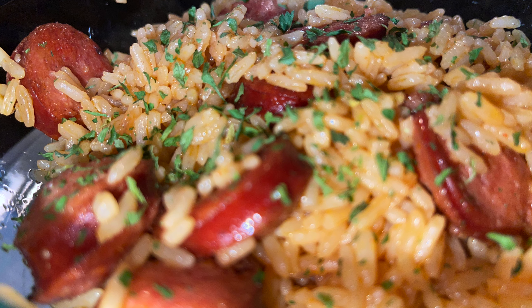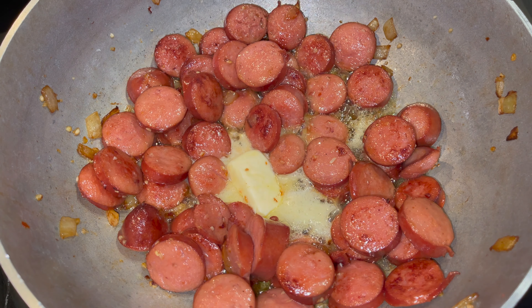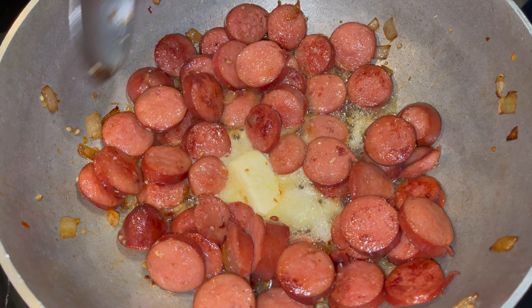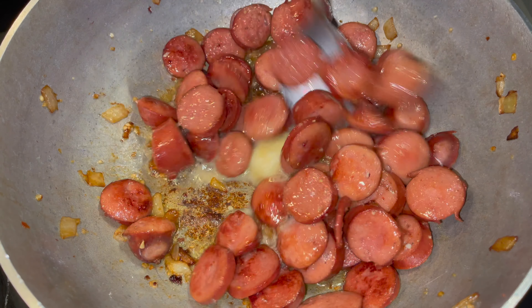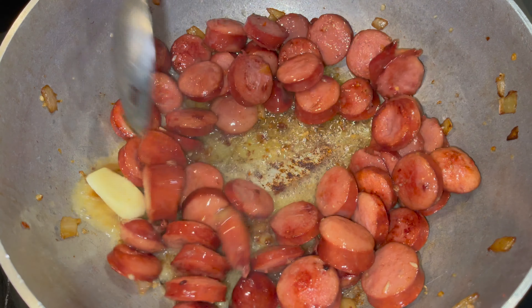We're doing rice and sausage today. Already looking good. I got about a pound and a half of sausage that I cut up. I added some onions and garlic with some olive oil and butter.